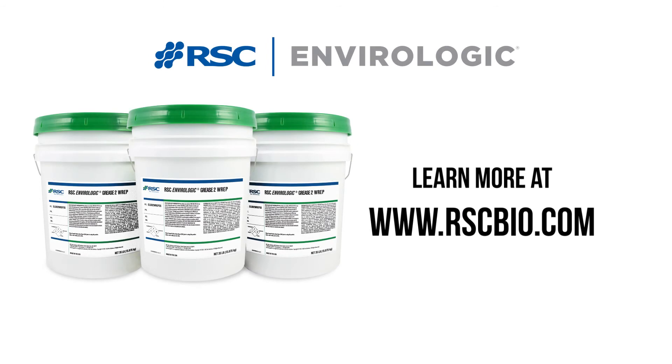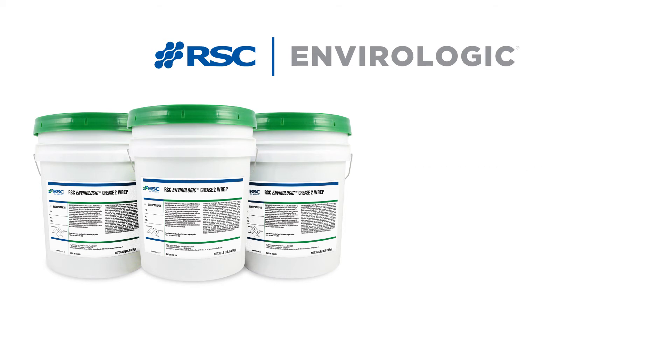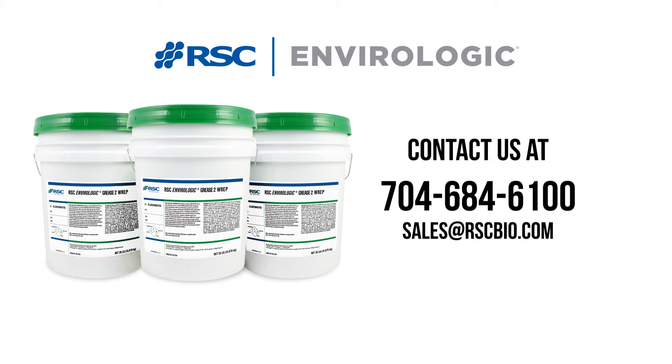For more information about our 2 Rep grease and applications for use, please visit rscbio.com or contact our customer service at 704-684-6100.